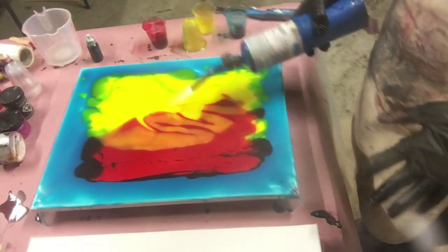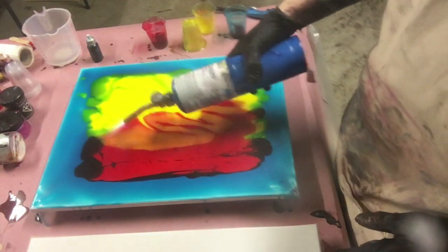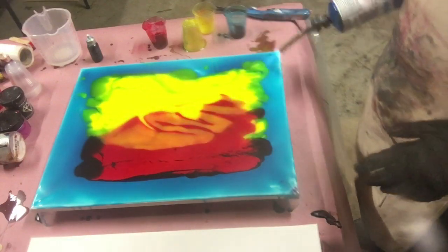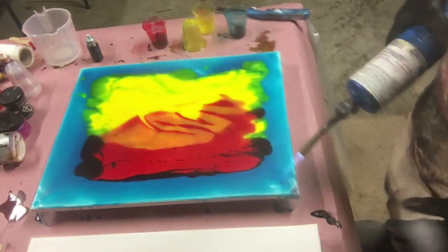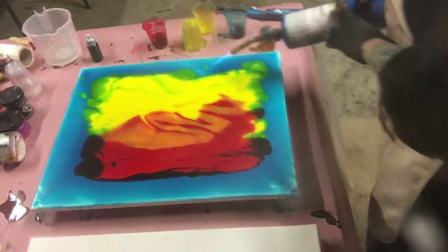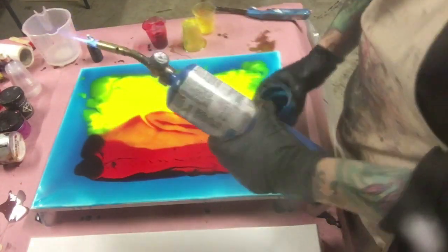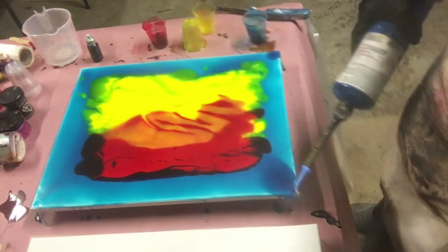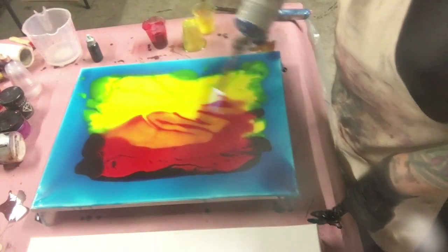By torching it, I'm popping all those little bubbles — you probably can't see them on camera but there's a lot of them. You want to get them out because you don't want the resin to cure like that or you'll have little bumps everywhere. It also heats the resin so you can move it. I'm going to put a little bit of blue on the end — I think I got red or something there, but that's all right, it's going to move around anyway.